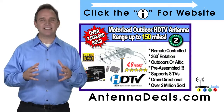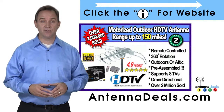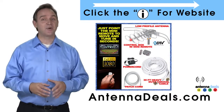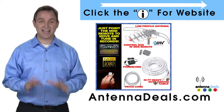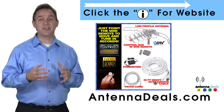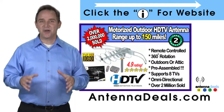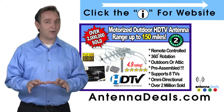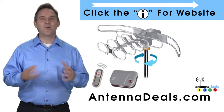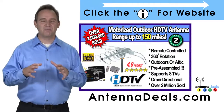This antenna is fantastic for urban areas and for rural areas too. The 2805 comes pre-assembled from the factory, so it is super easy to set up. With a remote control, this antenna can rotate 360 degrees to seek out the best possible signals. There is no additional power needed — all power comes through one coaxial cable. The 2805 is great for windy areas and will support multiple TVs.